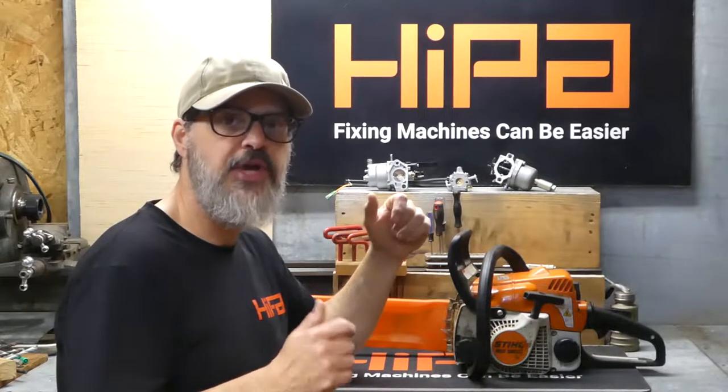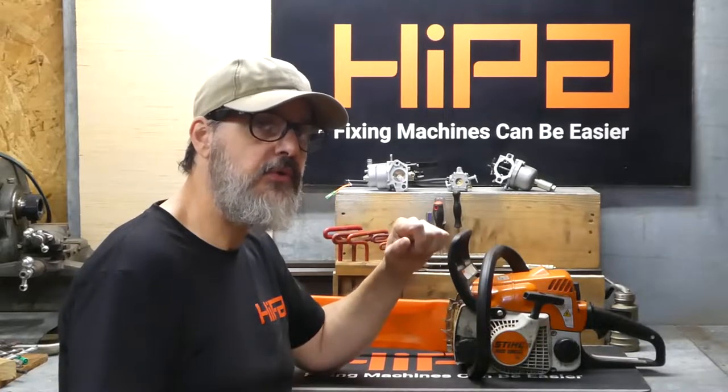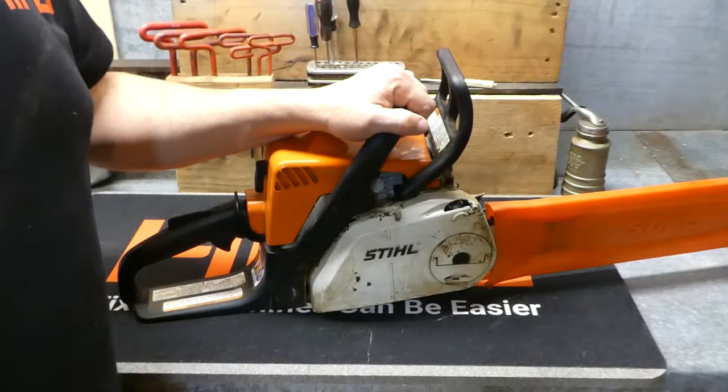Hey guys, welcome to the HypoStore.com channel. This is a Stihl MS180 and we're going to put a new carburetor on it. This is a very popular homeowner saw and they're very easy to work on.